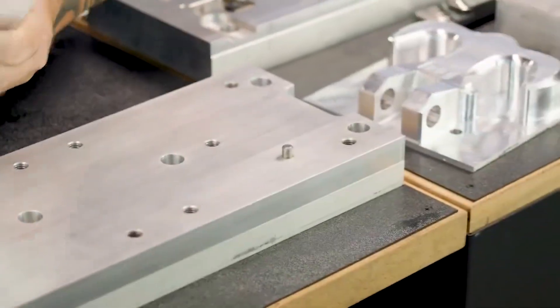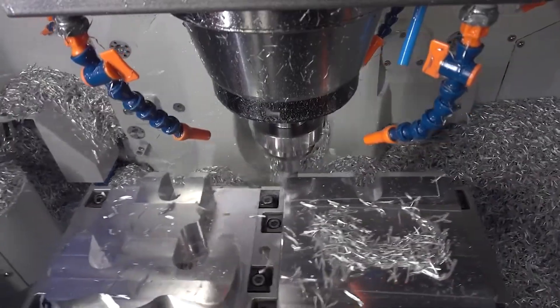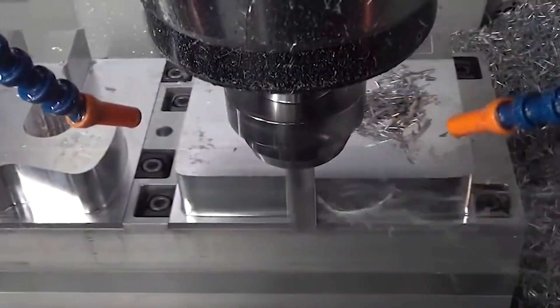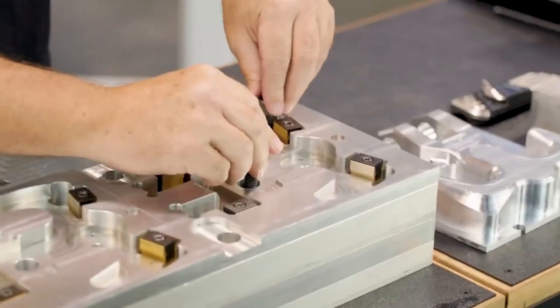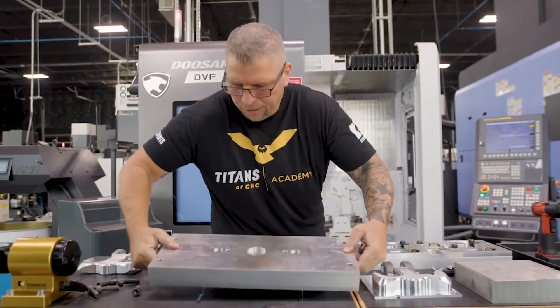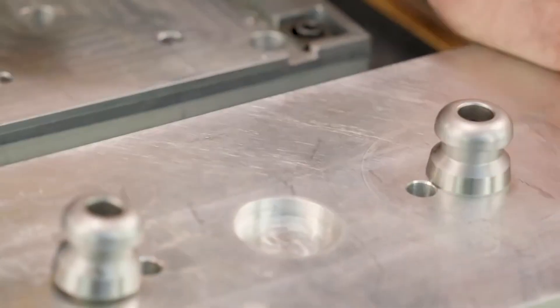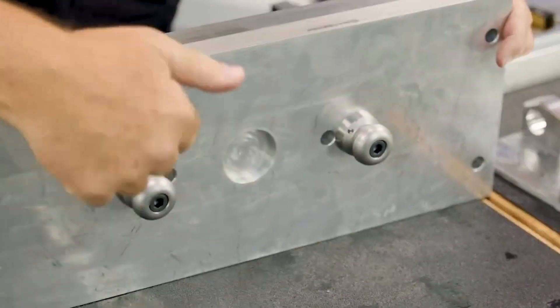After the call was over you could tell the engineer knew he had messed up, by the sound of his voice when he said, 'Yeah, I believe now more than ever we should use the preferred supplier from the drawing.' Well, that's a good thing, because he wouldn't listen to us before. We almost made a very expensive mistake — the material alone was over $70,000, and we most certainly would have scrapped every piece of it.